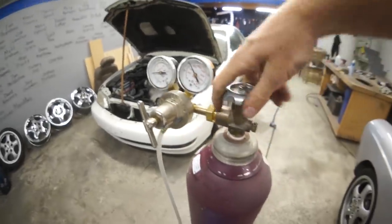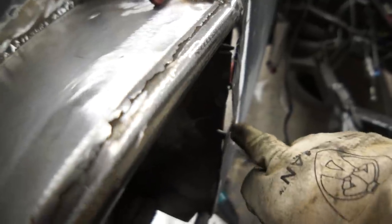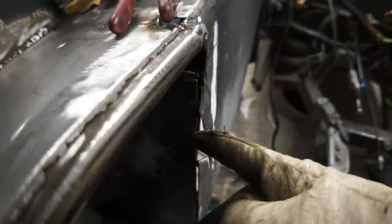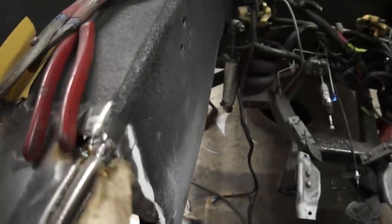This side panel fits perfectly, now I can glue it in with my JB Weld Shooter. Some of these welds are holding this piece of metal up from sitting flat against the other piece, so I'll have to stick the grinder through here to flatten this out. We'll have a gap if we don't. It fits nice here, and up here will be nice.